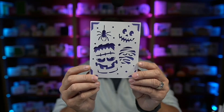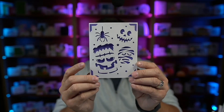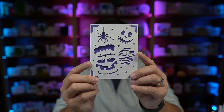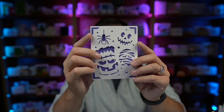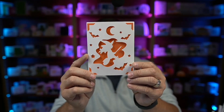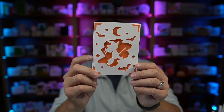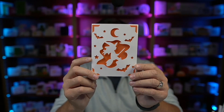Hey everybody, Nick here, also known as the Bearded Housewife, and welcome to another Witches, Bats, and Papercrafts video. Today I have two really simple and really fun insert cards for you. This is my Halloween Friends insert card — super fun with all the different characters: Frankenstein, the mummy, the jack-o'-lantern, and that spider just flowing down right there. And then this is my Trick-or-Treat Flight insert card, that fun witch there in the center, bats flying around, and soaring through the sky.